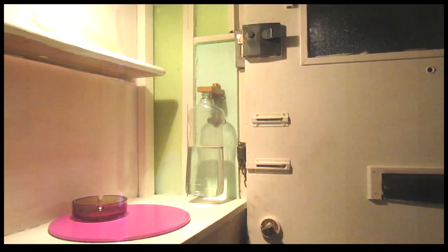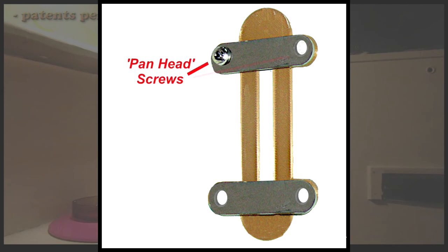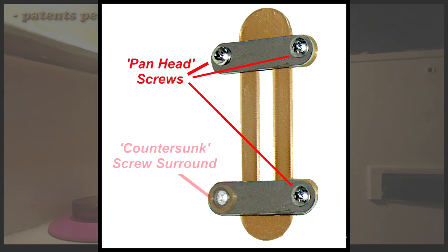When fixing the bracket to the wall, panhead screws are best as they will be flush on the stainless steel brackets. However, countersunk screws can be used in conjunction with the four screw head surrounds that are included with the bracket.